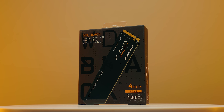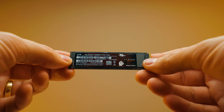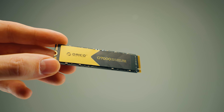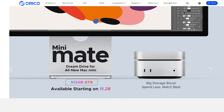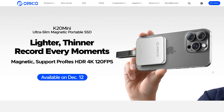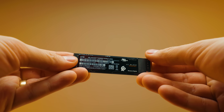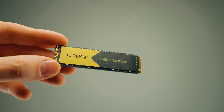This over here is the WD-SN850X, and everyone's heard about this NVMe. This over here is the Orico 07000 NVMe — you might have heard of Orico before because they've done some enclosures and even external SSDs, but never an NVMe. Should you be paying an extra $20 to go with the WD-SN850X, or should you actually go with the Orico 07000? Let's find out.